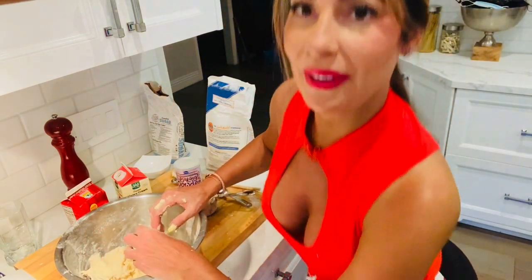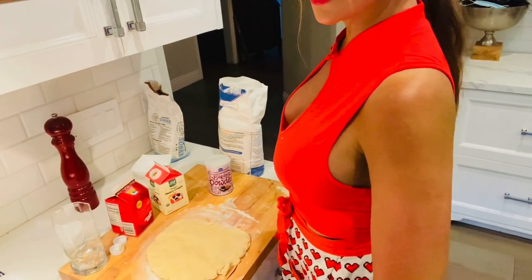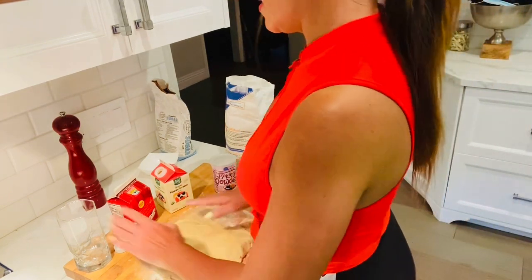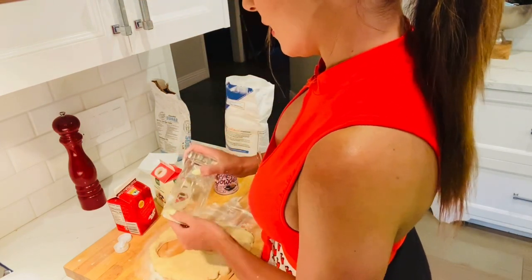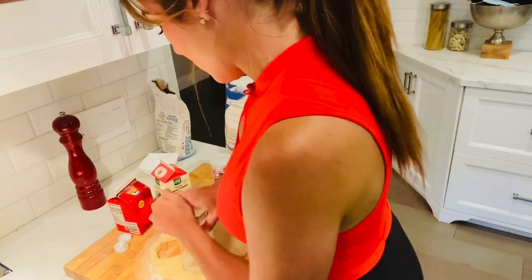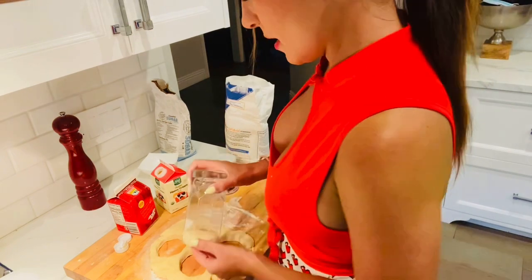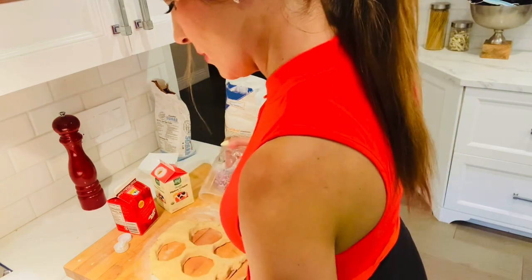I'm just going to wash my hands and I'll be right back. So our dough is here on our cutting board. I didn't even take out a rolling pin — I just pat it down on my floured surface. And now I'm going to take just an ordinary glass and make little biscuits. There are five people in my family, so I'm going to make sure I get at least five out of this — I'll probably get maybe six.